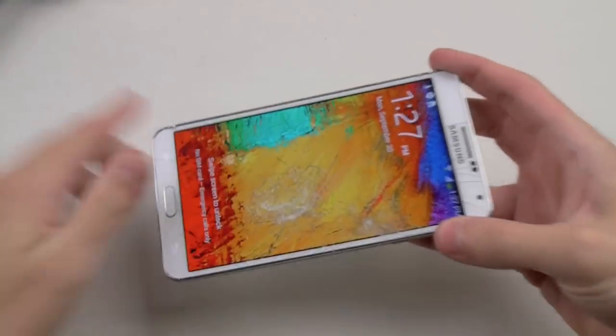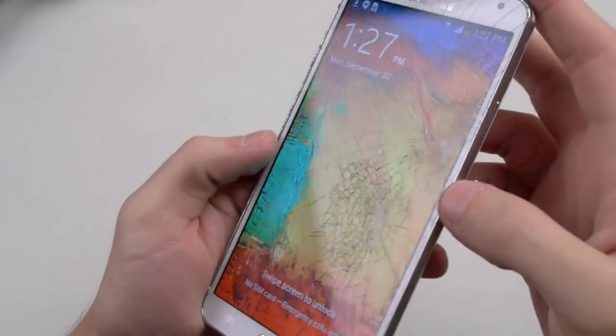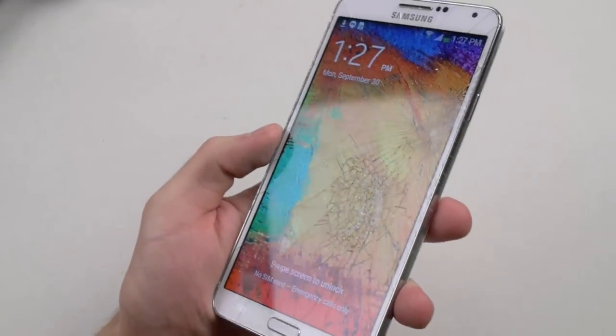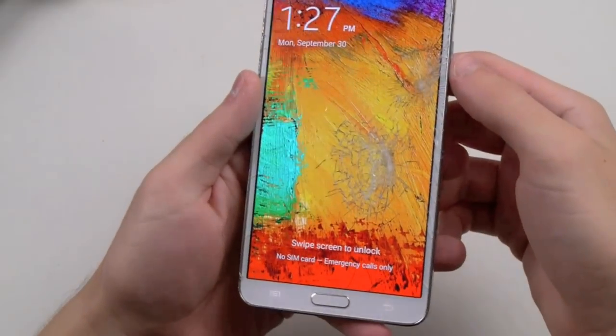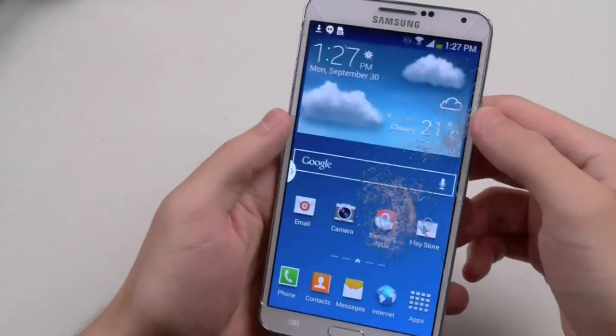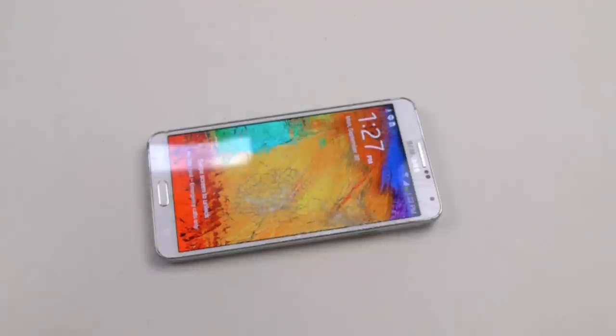So you could see just a few powerful hits and the screen will obviously crack — you could see the spider webs all over the screen, all the way on top. The phone still seems to be working just fine. Let's continue, shall we?